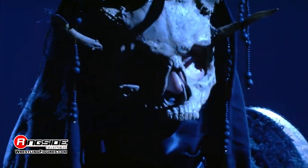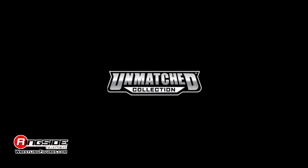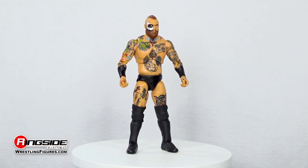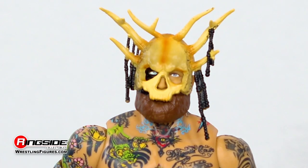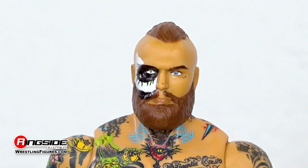The House of Black rises with Malachi Black in Jazwares AEW Unmatched Series 6. Malachi emerges from the abyss carrying with him two interchangeable head sculpts. The first comes in the form of a frightening entrance mask covering his face while cold eyes can be seen staring back. The second shows off partial black and white makeup over a heavily bearded face and tied back ponytail.